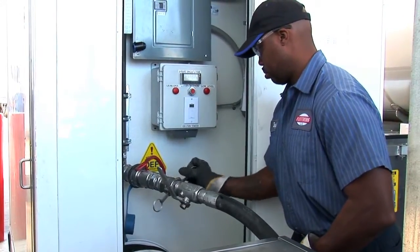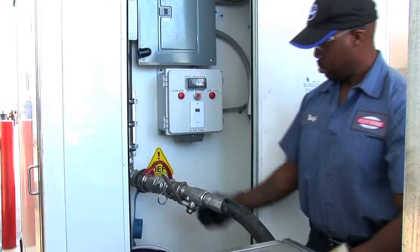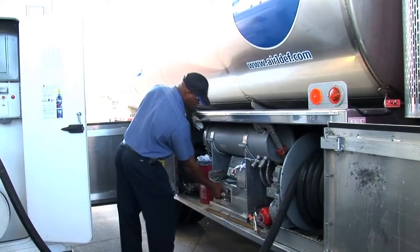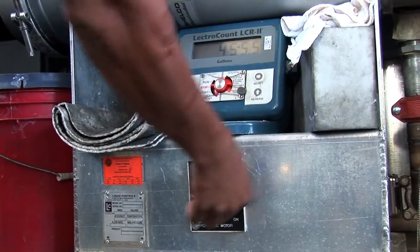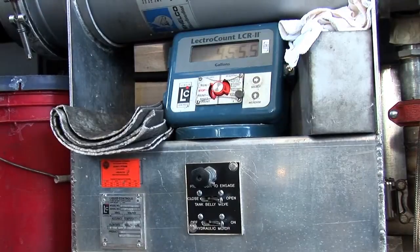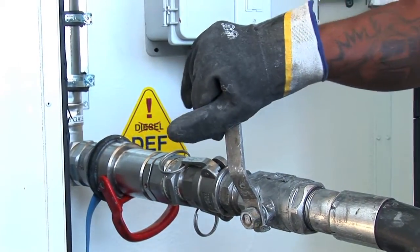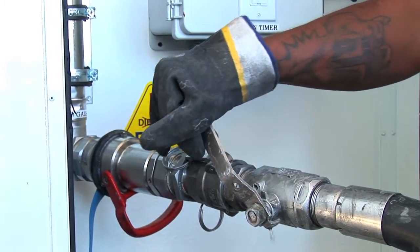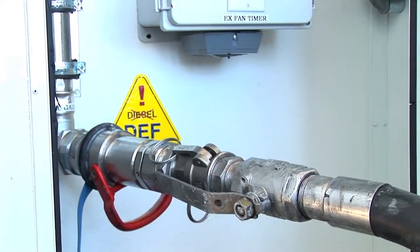Ensure all the fittings are snug and secure. Once all the hoses have been connected and all the fittings are tight and secure, the delivery agent will engage the pump. Once the pump has been engaged, the delivery agent will release the ball valve, and the delivery will be started into the tank.